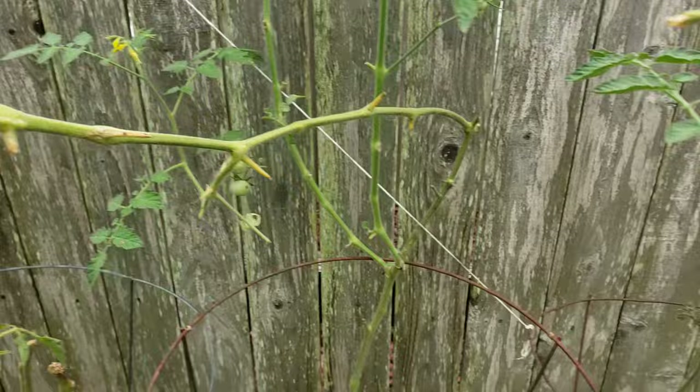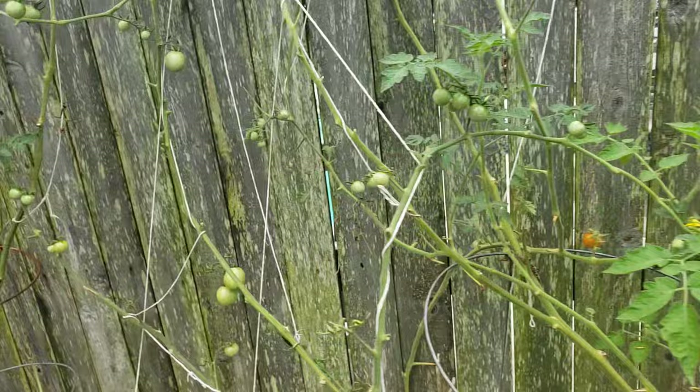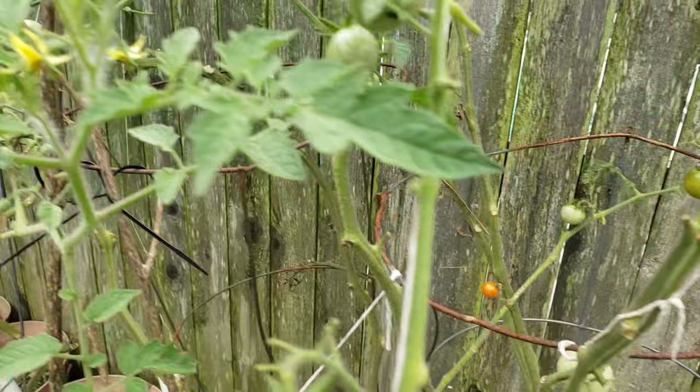Their cluster of tomatoes — it may not be as big as when I first harvested them in June and July, but it's still good enough for me right here. I mean, it's a lot. I don't expect to have all of this, but they all showed up.